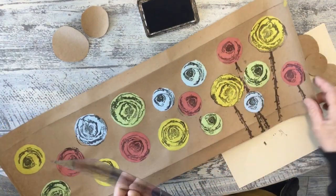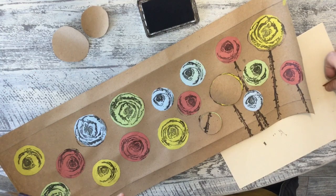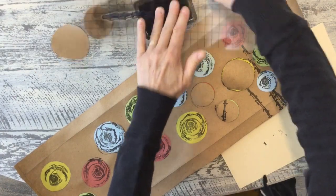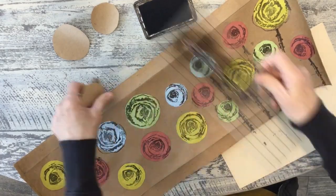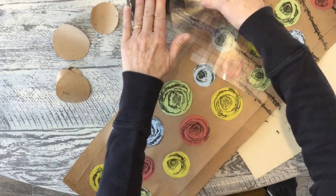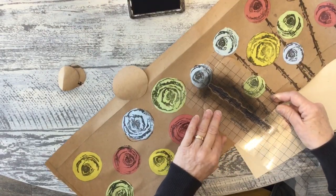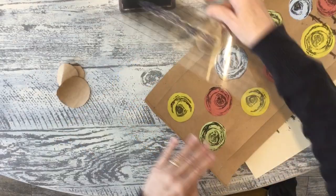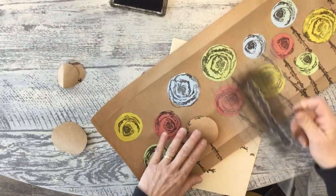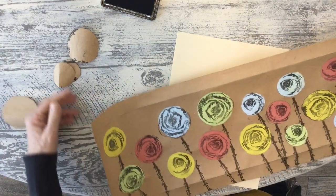What I did is I cut out circles the same size as the ones I was using so I could just cover them up when stamping the stems at the top. Now I have all of the stems on here, and I'm going to add a few little extras here and there.